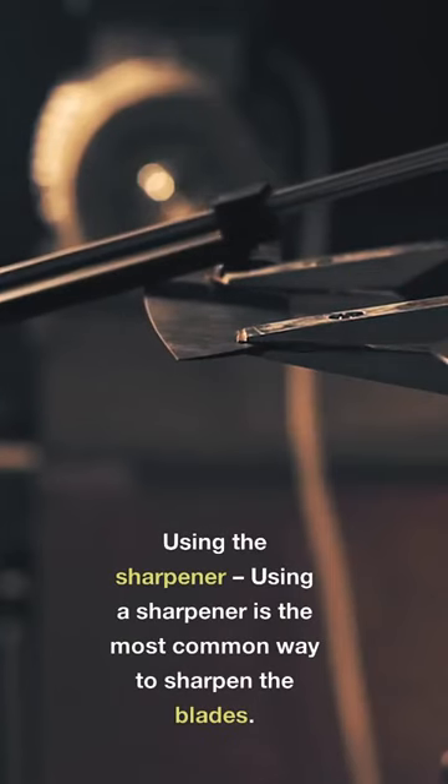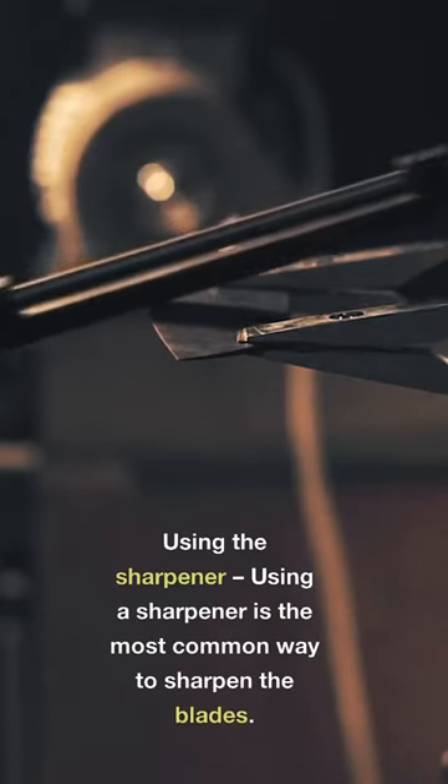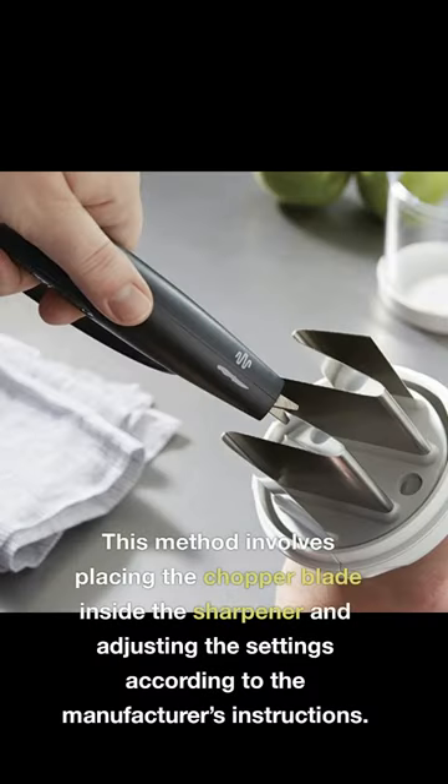Using a sharpener is the most common way to sharpen the blades. This method involves placing the chopper blade inside the sharpener and adjusting the settings according to the manufacturer's instructions.